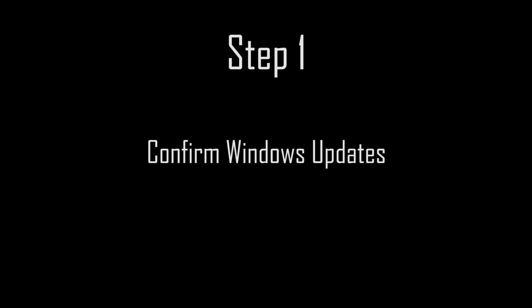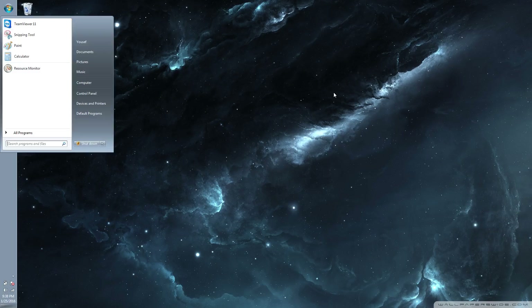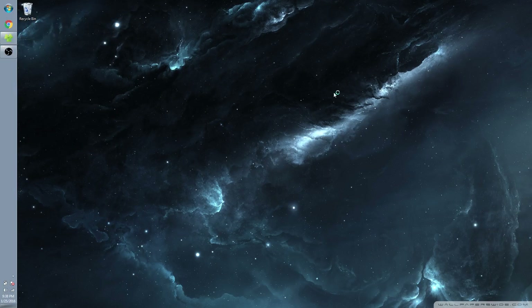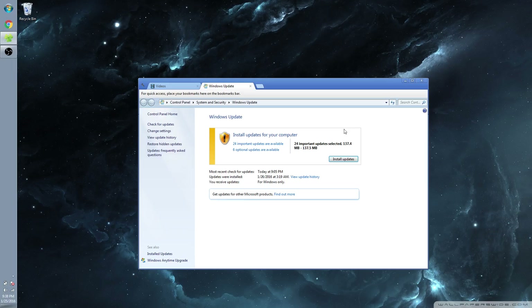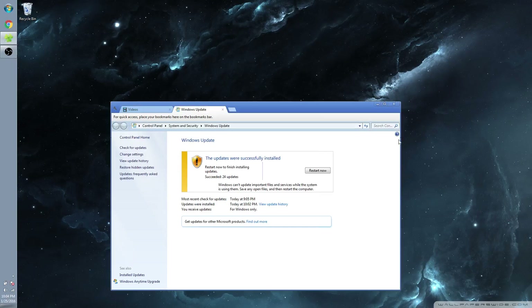The first step is to confirm you are running the latest Windows updates. Microsoft has automatic updates on by default, but if you didn't allow that, or you haven't restarted your machine recently, the wireless adapter may not work and install properly. To apply the newest Windows update, press the Windows key and type Windows Update. Run Windows Update, making sure you select all the recommended updates, and restart the machine as requested until your system is up to date. This may require running Windows Update a few times, as certain updates are incremental or have prerequisites.